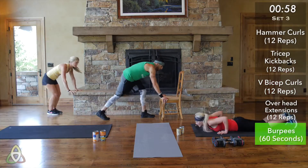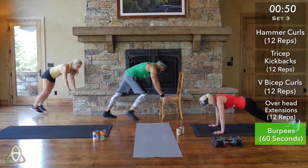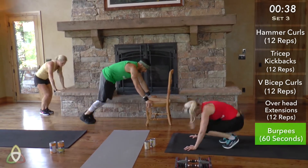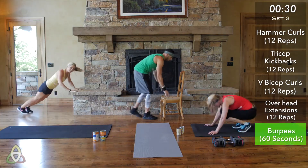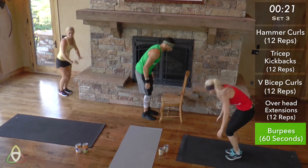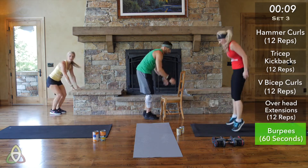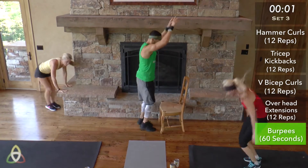60 seconds of burpees — all you got, go! Let's go as fast as you can. This is our last one. Come on yellow, we got this. Quick jumps, let's go red. Push yourself, team green. We're almost done — after this, you're done with your workout for the day. Just keep moving. Halfway there, 30 more seconds. Push through the burn in your shoulders and abs. 15 seconds — finish strong, finish faster than you started. Go! Two, one — done!